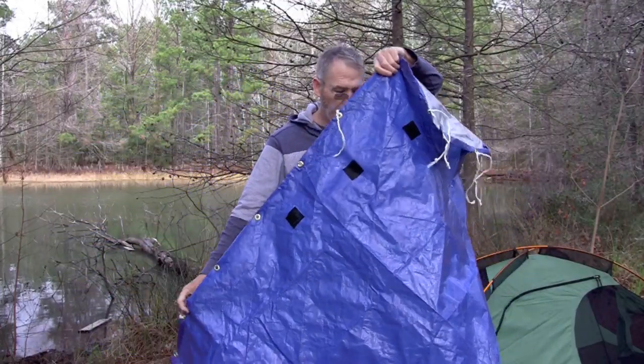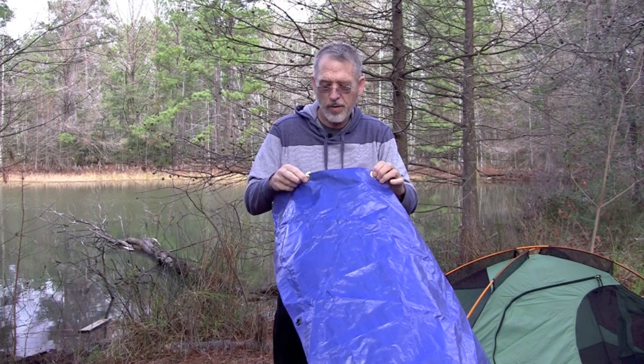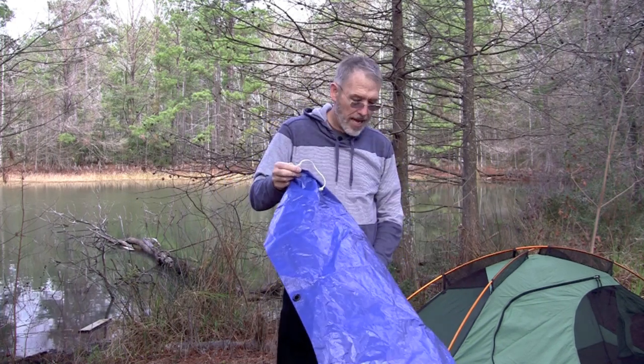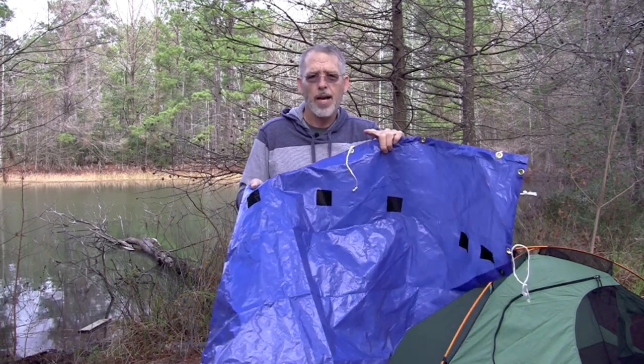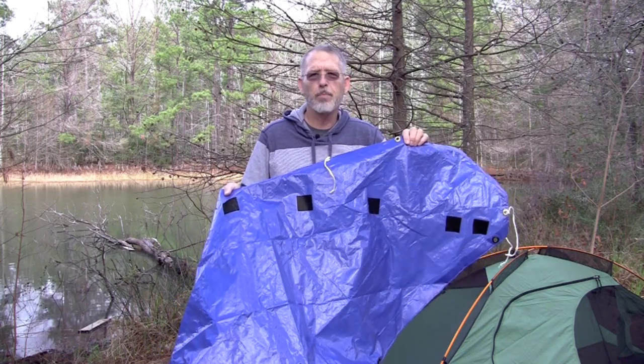This is about 6 feet by 3 feet by 5 feet in length. The holes that I made with grommets and strings are attached to the frame, and then the Velcro attaches to the rainfly. See the description written below for more details on how I constructed the porch.